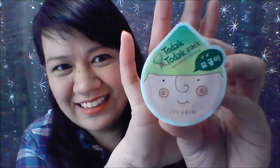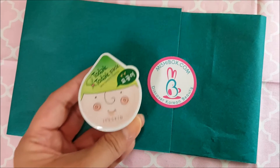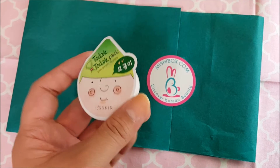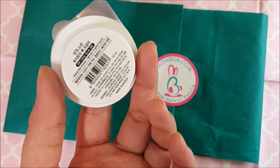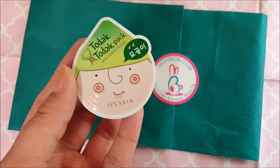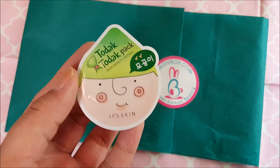The next one — how cute, isn't that adorable! This is the Todak Todak clay pack by Its Skin. This pack targets a variety of skin concerns. The one I got is the Pore Pack, a clay pack that contains egg whites to remove oil, control sebum, and tighten pores. To use it, cleanse your face, dry it thoroughly, then apply an adequate amount on your face and leave it for 15 to 20 minutes.